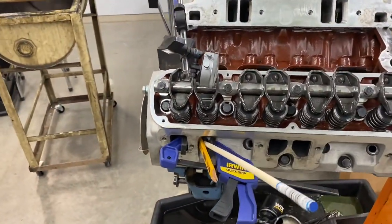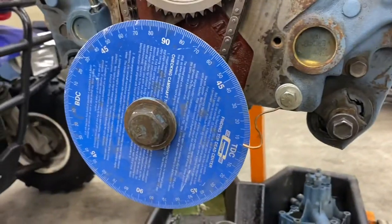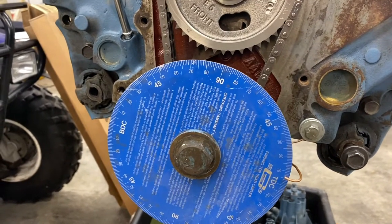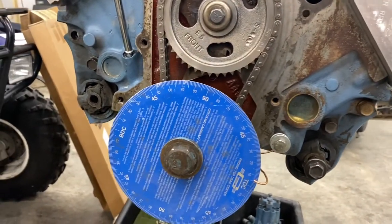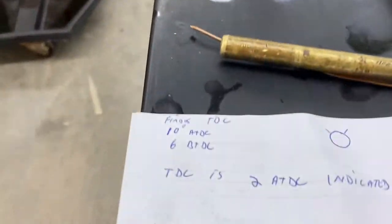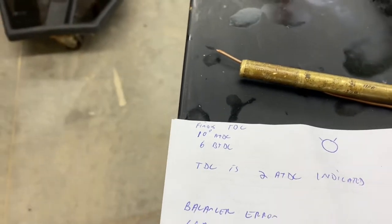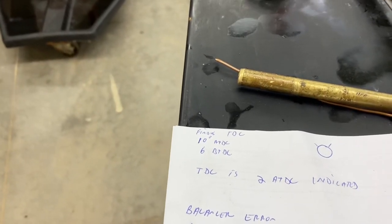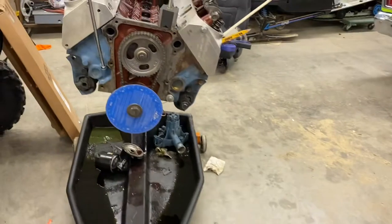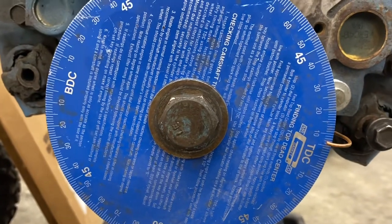I used a rod and wedged it in there with a clamp, put a pointer out of a piece of copper wire, and rotated the crankshaft until you could feel it hit the stop, then went the opposite way. The error from the wooden dowel cancels itself out when I go the other direction. I marked down where I was when I hit the dowel — it was 10 degrees after top dead center according to my marker. Then I rotated the engine the opposite way and it hit at 6 degrees. You divide that by two, so my zero mark is at 2 degrees after top dead center.